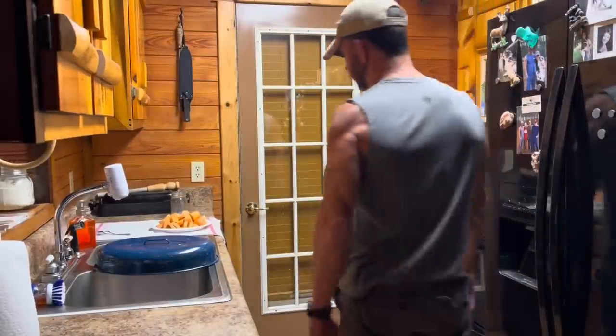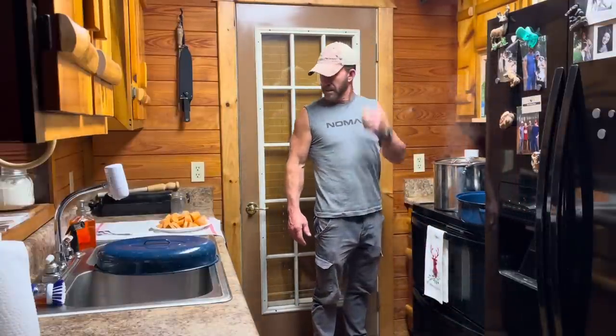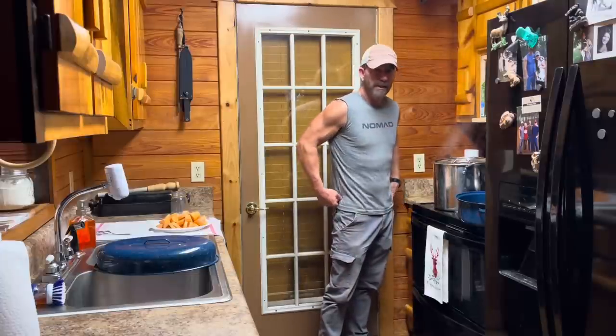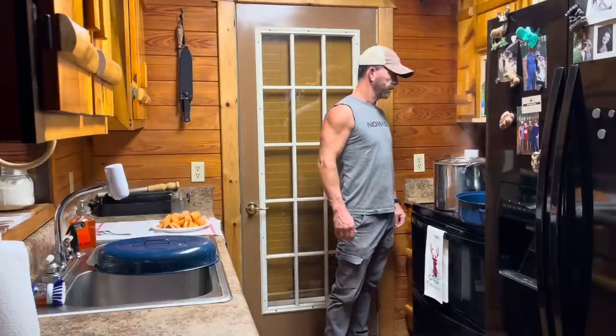All right, so we're cooking again. You probably won't ever guess what I'm cooking. I trapped a possum out here last night and I said, you know, a YouTube video on that right there would be — you just don't see a lot of videos on possum.